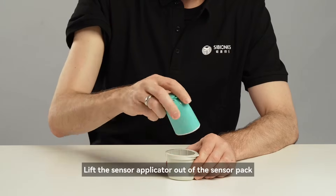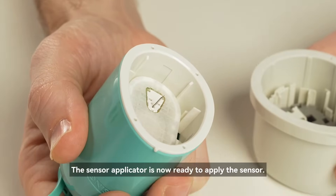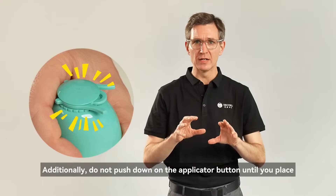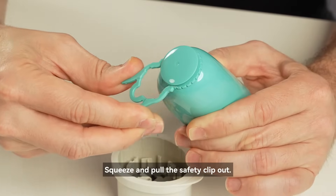Lift the sensor applicator out of the sensor pack. The sensor applicator is now ready to apply the sensor. Additionally, do not push down on the applicator button until you place it over the prepared site. Squeeze and pull the safety clip out.